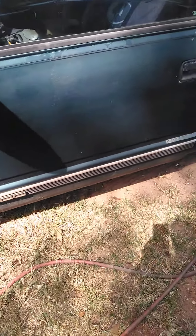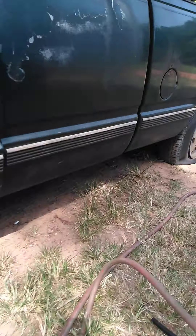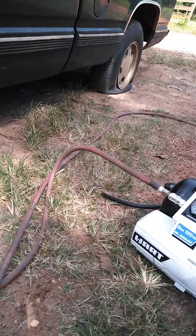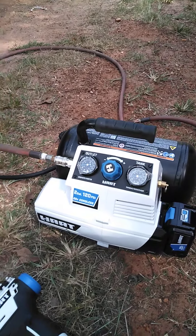Alright y'all, today we're going to do a test to see which one of these is faster at airing up a tire. These tires here, I already let the air out. They only go up to 35 pounds of air. We're going to test it between the Hart tire inflator and the 2-gallon compressor that Hart makes.